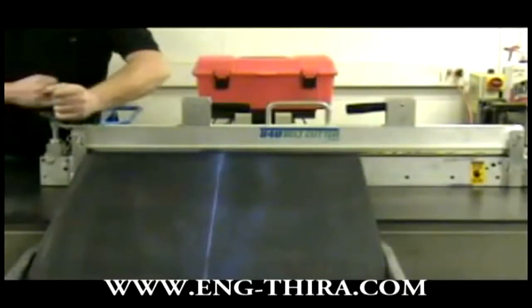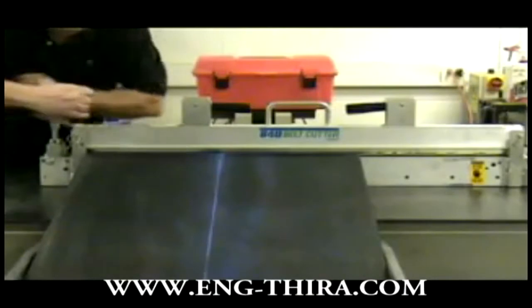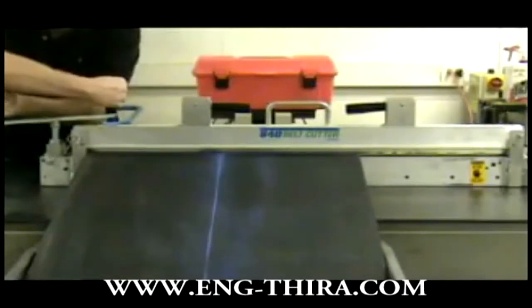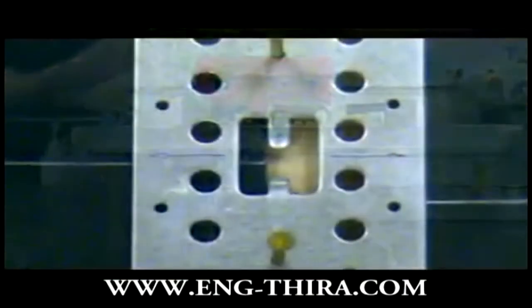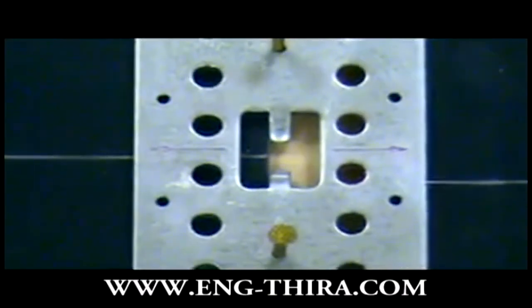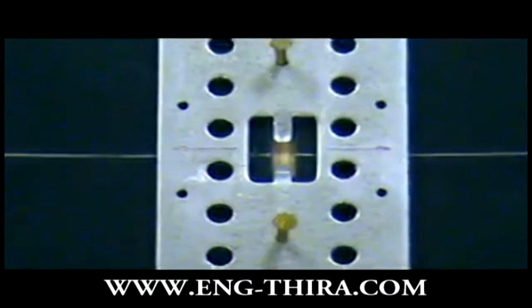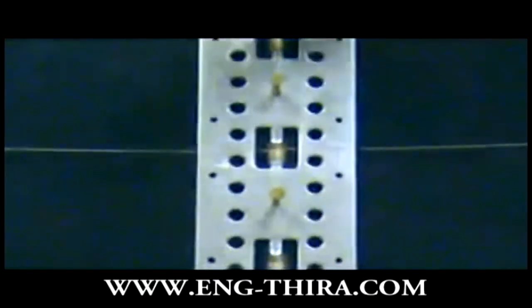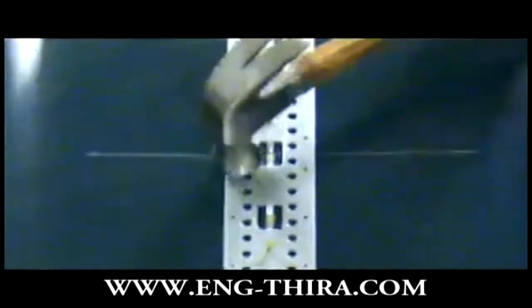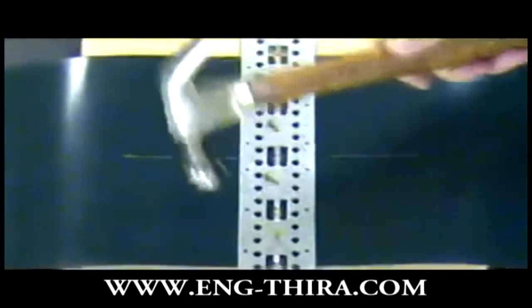Before installing any splice, the belt must be cut straight and square to the center line of the belt. Place the template over the belt end, aligning the center lines and making sure the belt end is tight against the template belt stops. Slide the second belt under the template against the belt stops, align the center lines, nail or clamp the template in place, drive the nail halfway into the belt, and bend the nail over.